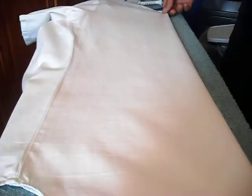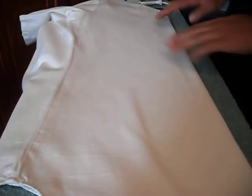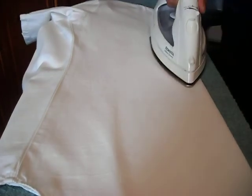Shake the white front out so the back is taken out. The back is hanging off the ironing board and we just have the pinched line on the front of the white front. When you have the pinched line you can then iron down it.